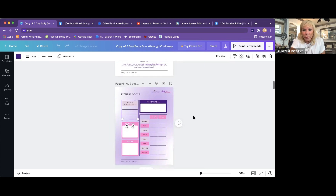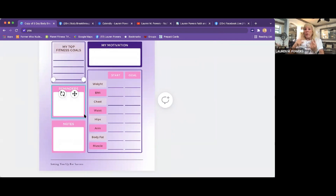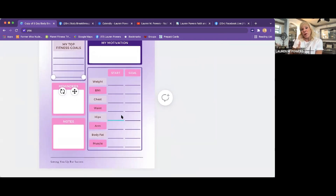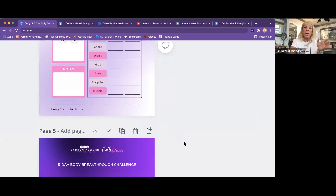If you see the next page, there are some fitness goals — I'd really like to see you guys fill this out. What are your top goals? Let's talk about that on a fitness level. You have a start goal and then a finishing goal. What is your weight, chest, waist, hips, arms, body fat? If you have access to a body fat test, great. If not, you can just get a measuring tape and measure where you're at, because I want you to see results as we go forward.